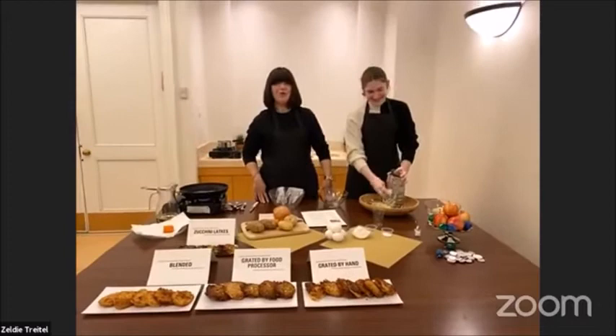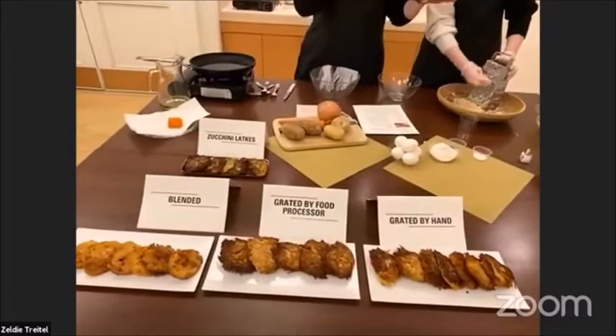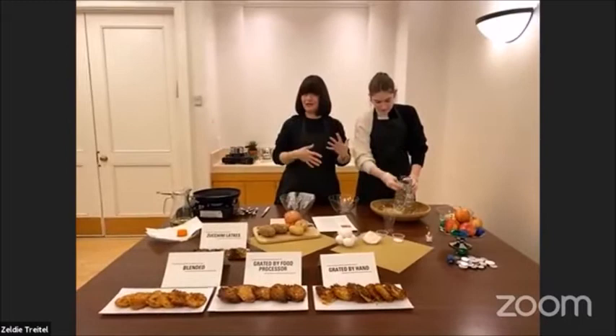We're going to go through the whole process of helping us make the latkes. Actually, this year with our COVID smaller crowd, hand-grating is a little bit easier — you don't have to do that many. Unfortunately, but I guess that's the positive side to everything.